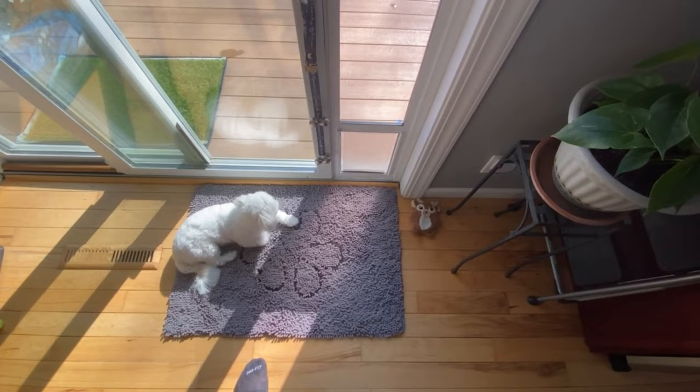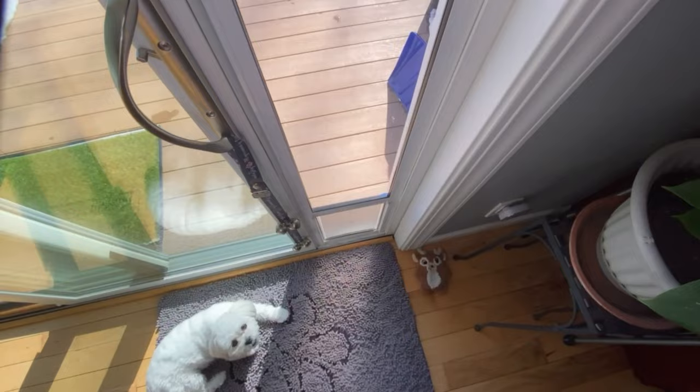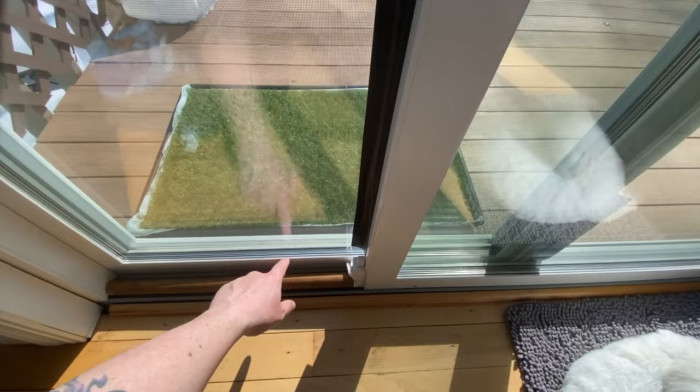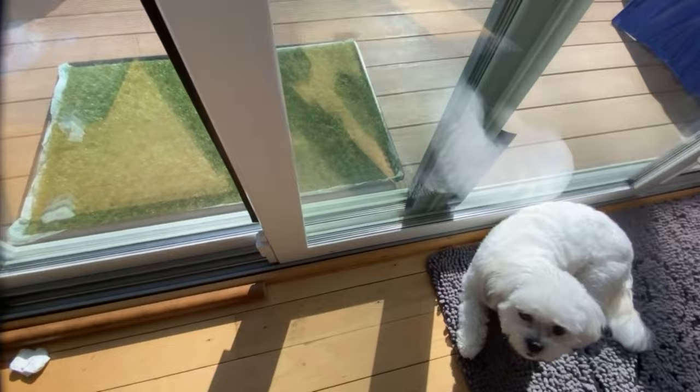I'm going to show you guys how this sliding door works. It's really simple. There's a pee pad out there — we did a review on that earlier. I'll leave a link in the description if you want to check that video out. It's just paper towel to give it a little more and make the door close a little tighter.